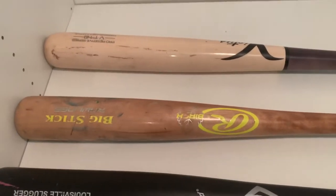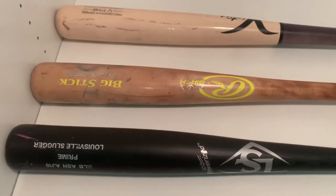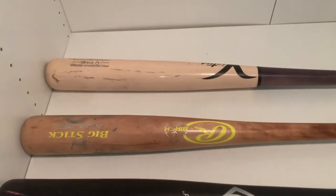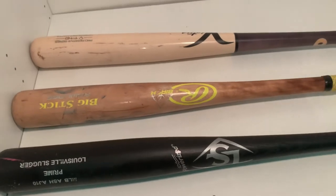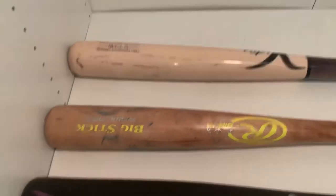I've swung all three of these. I always swing maple in games, but I play around with the other two for fun. I've swung ash a couple times in a game. This birch is an old bat I got because I wanted to try birch, and honestly I've actually liked it.